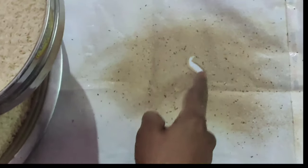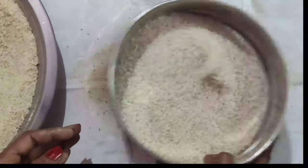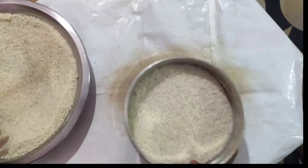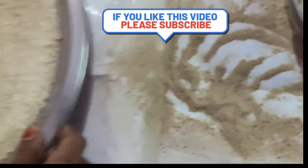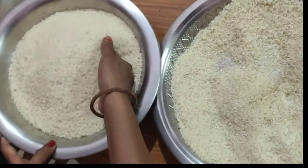We will separate the dust from the sink. We will separate the dust from the sink. Please like, share, and subscribe. The dust from the sink is clear.